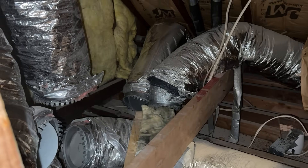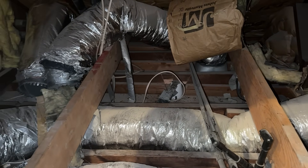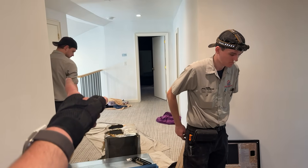This is our location for the air handler. Not a lot of room to work with here, but we're going to make it happen. I give Daniel an attaboy — and Peter too, even though he was 30 minutes late today.